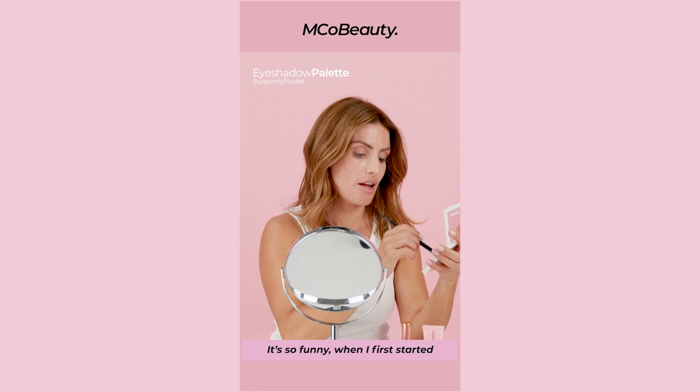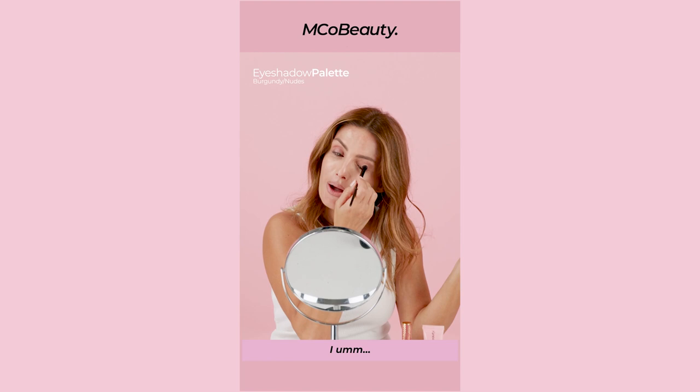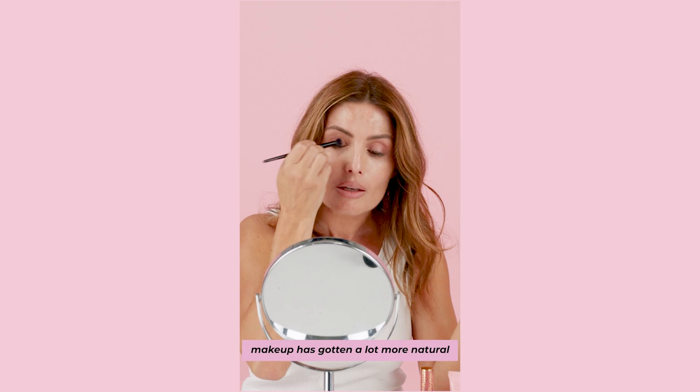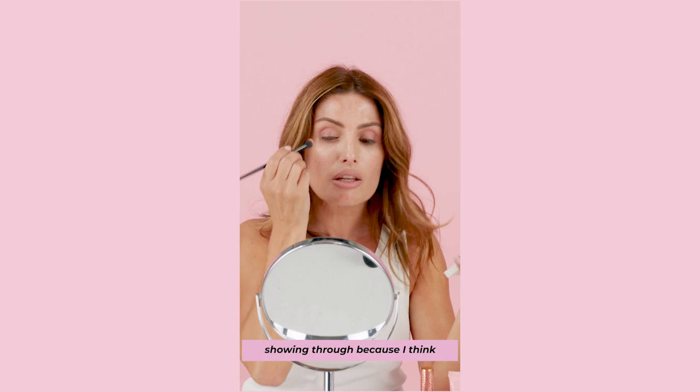It's so funny — when I first started Home and Away I was 21, 22, I don't know. I'm 44 now, do the maths, I've been there for 23 years. My character had so much makeup on, it was hilarious. Leah, for some reason, had really cakey foundation and heaps of eyeshadow. But throughout the years I think makeup has gotten a lot more natural, which is really good. We like to see our skin. I've got a lot of pigmentation, but I don't mind a little bit of it showing through because I think it just makes it all natural.